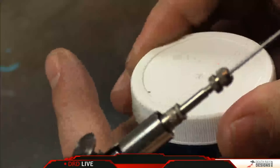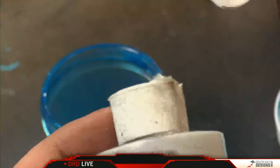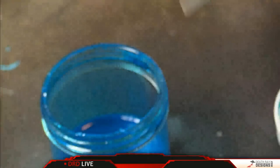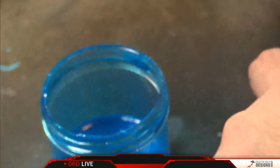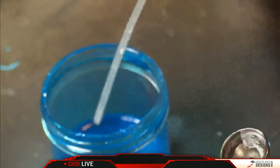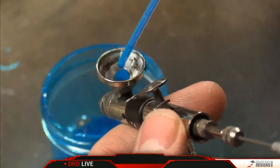I know that paints go bad over time, especially ones that are not in a dropper bottle or a well-sealed container. Would that varnish ever go bad? Well, it can. The cap has come off — it doesn't actually hinge anymore. As long as it stays reasonably sealed it's not going to dry out.